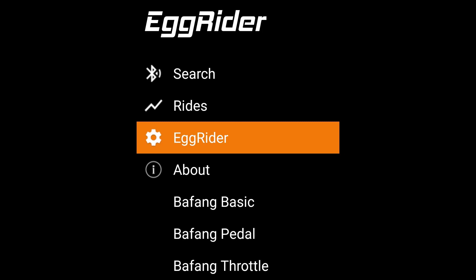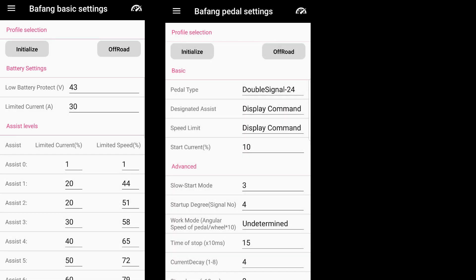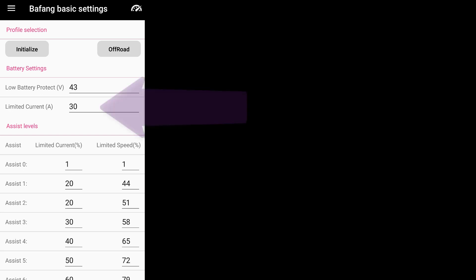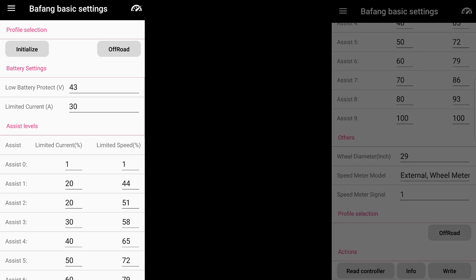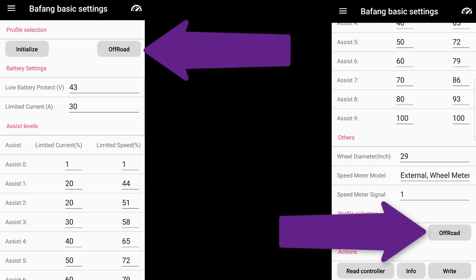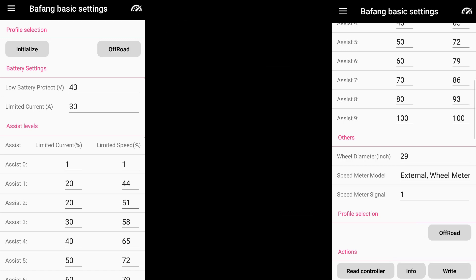Accessing the motor programming pages via the app is very quick and easy. There are three pages of information: Bafang basic, Bafang pedal, and Bafang throttle. So far all I've changed is the limited current from 27 amps to 30 amps — for whatever reason the motor supplier had set the amps to 27. Once settings have been changed, pressing right programs the controller and you get a confirmation message. Pressing road and off-road allows you to have two different running profiles for the motor — for example restricting road mode to 17 amps. I need to learn more about the motor parameters before changing anything else; the stock settings provided by EM3EV are pretty good as they are.